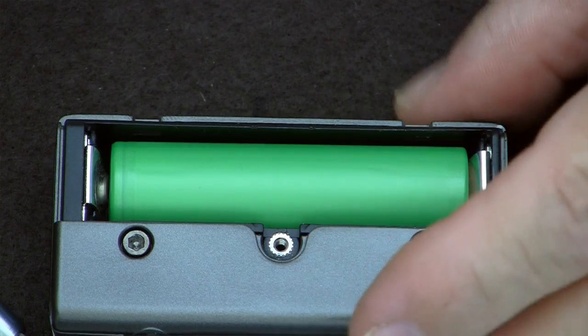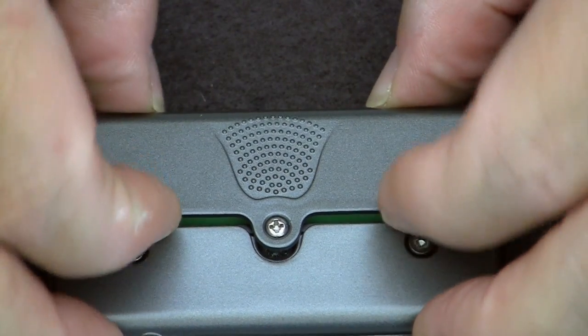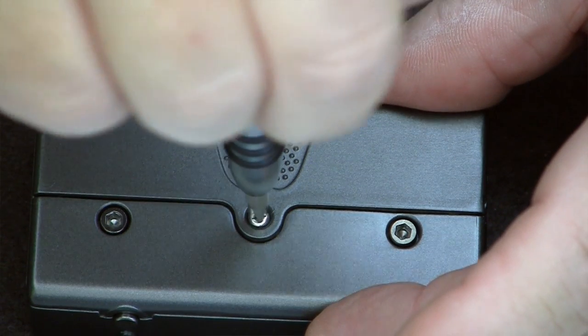That's the difference between a company taking the time to do engineering right, rather than jamming components in place with epoxy and hot glue. Even Hana uses hot glue, and it's more expensive than this mod. So it's that simple — put in your battery, catch the tabs in the corresponding place, move forward, and just start screwing it down. Boom — what a piece of cake. Very well engineered.